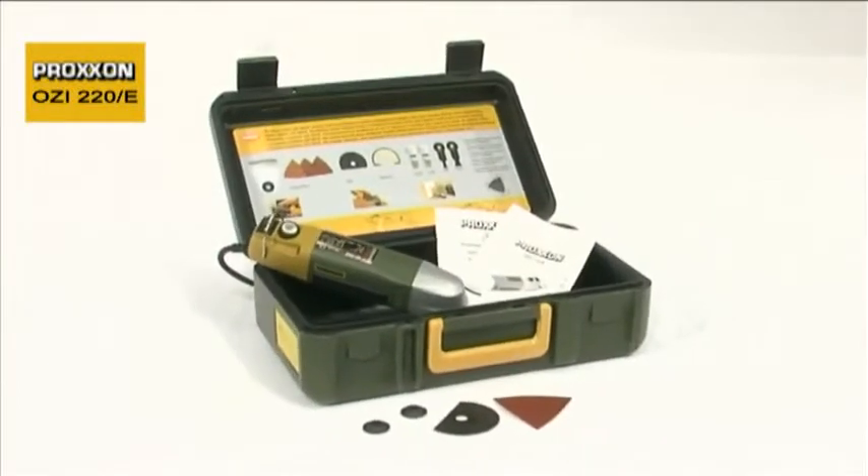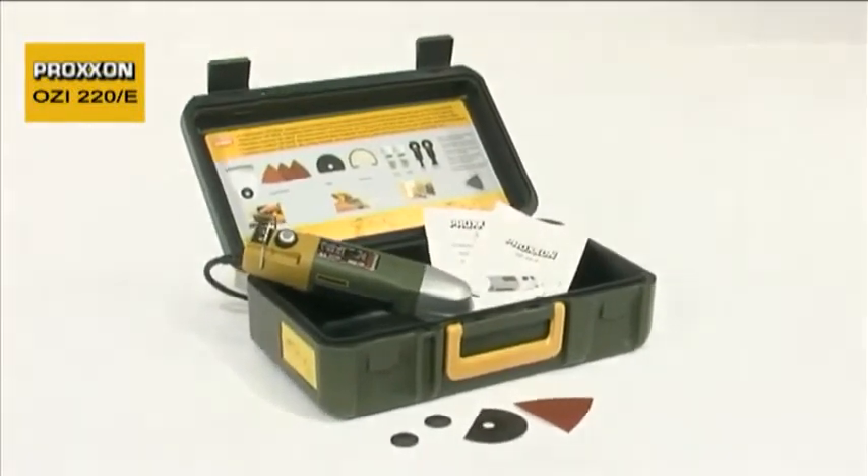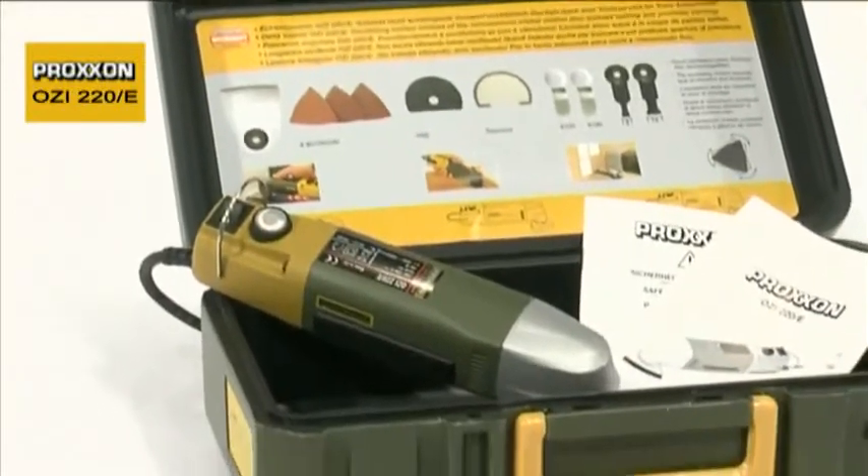The OZI is supplied in a solid portable storage case made of superior quality polypropylene.